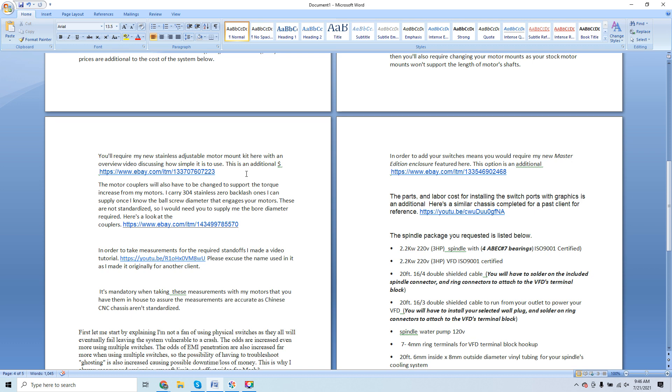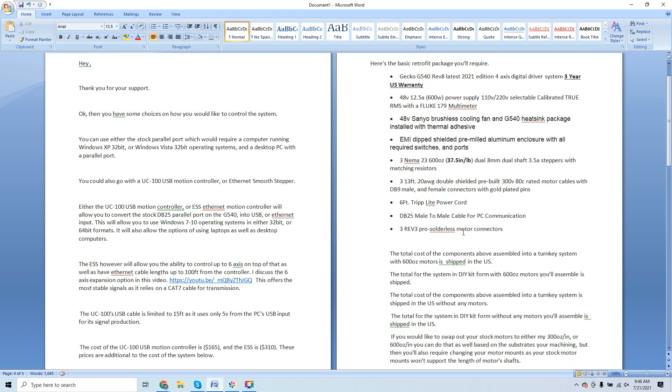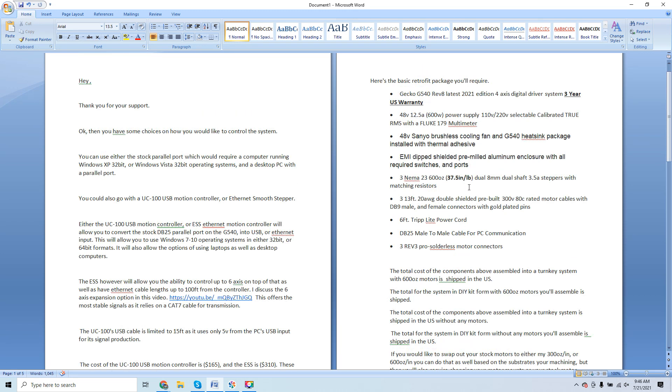Do you have to change stock motors? Not necessarily — unless you plan on working with a substrate that requires it. All metal substrates will perform much better with a 600 ounce motor. A 600 ounce inch motor translates to 37.5 inch-pounds of torque. That is massive — it will mill steel and virtually all metals. Feed rates will have to be adjusted per substrate, but that gives you the full gamut of capability.